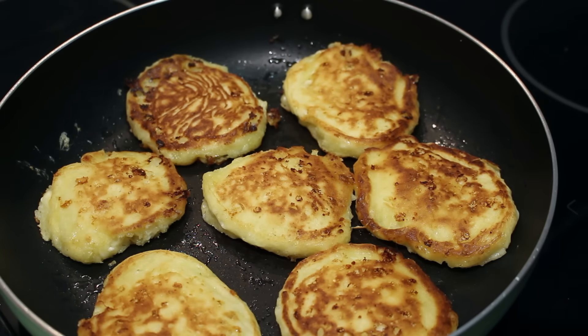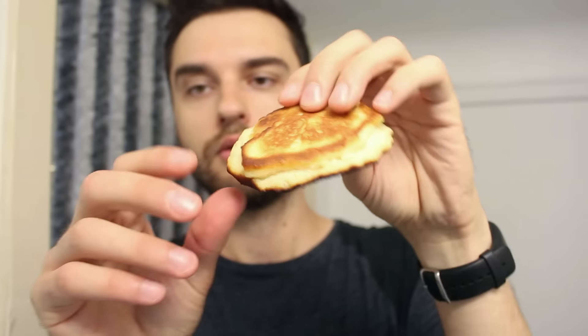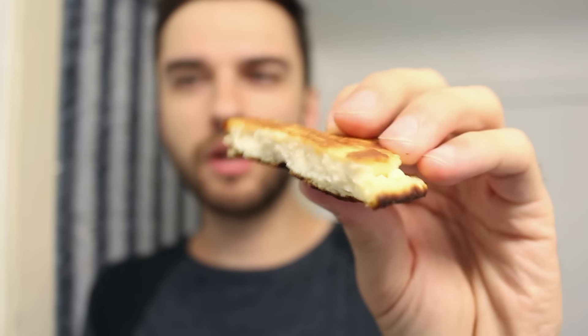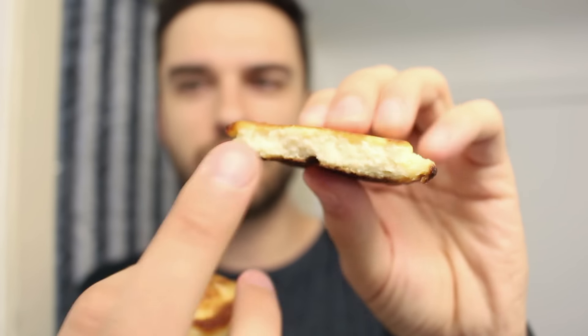And there you go, they're done — time for a taste test! Here I have two kinds of Serniki: these ones made with cottage cheese, and these ones I made with ricotta just to try it out. I'll show you the consistency — the ricotta cheese ones, as you break them, are quite dense and you don't see any chunks.